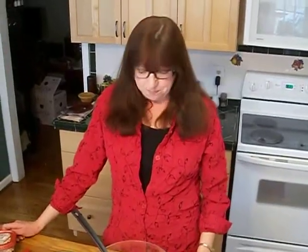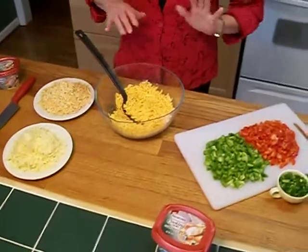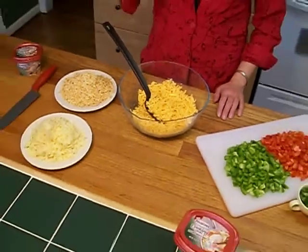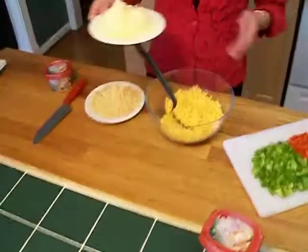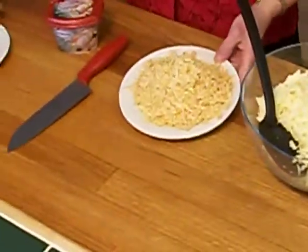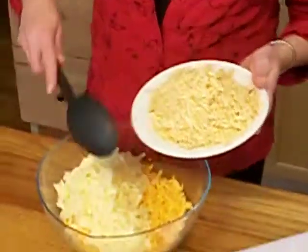Hi everyone, I'm Dee and welcome to my kitchen. Today I'm making a family recipe that I've kind of put a little twist on — it's a triple pepper cheese spread. I'm starting off with 10 ounces of shredded cheddar cheese, and to that I'm adding 8 ounces of extra sharp cheddar cheese, and then the first pepper: I found chipotle cheddar cheese, so we're going to add that in as well.